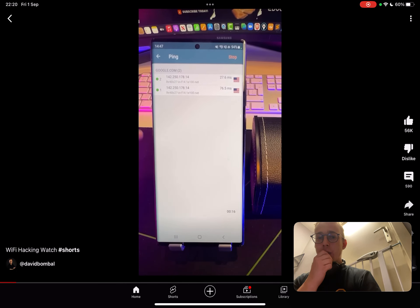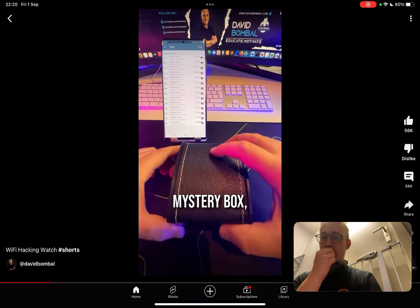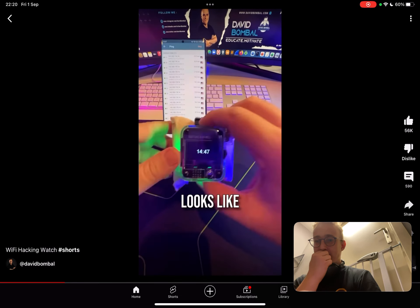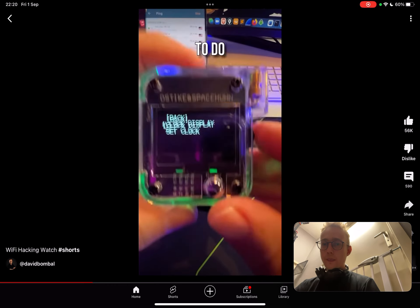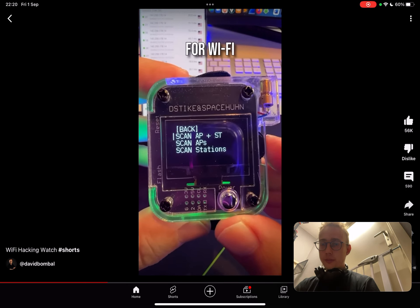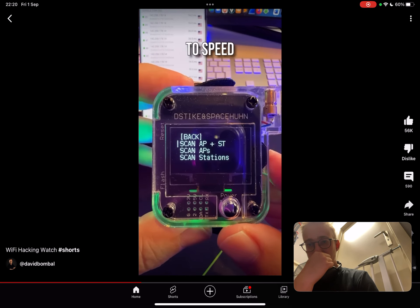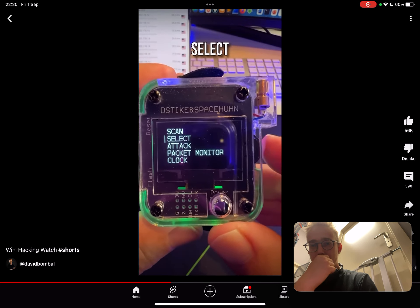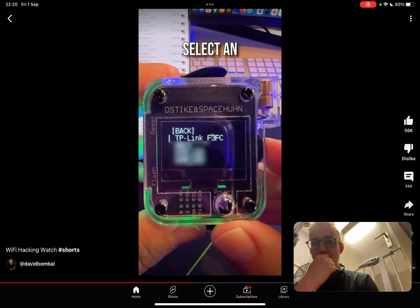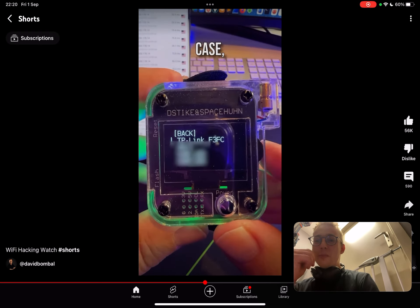We start a ping on this phone — ping basically allows us to test connectivity to a remote website. In our mystery box we have a watch, but it's not a standard watch. What this allows you to do is scan for WiFi networks, scan for access points, and scan for end devices. You can select a WiFi network to attack and select an access point. I know somebody who would really love this stuff — Marius, I think we found your next toy.